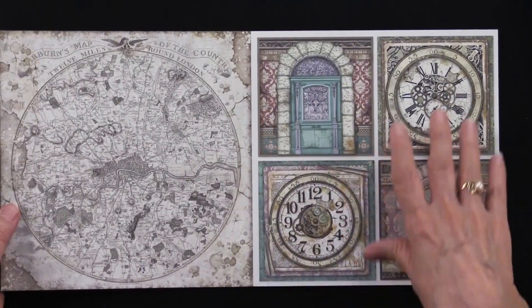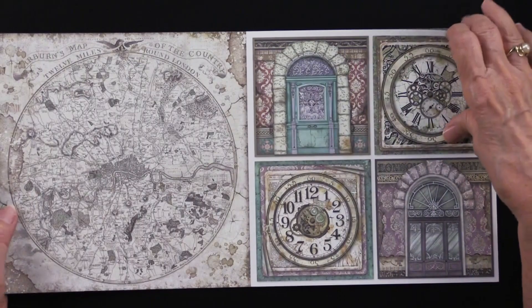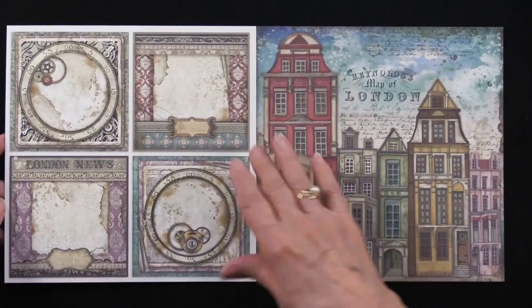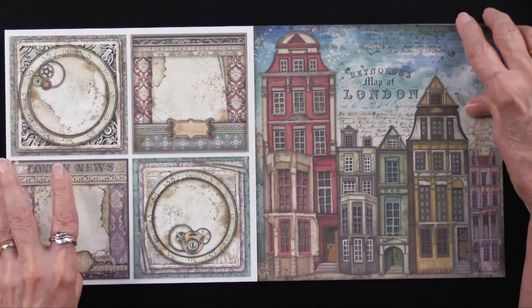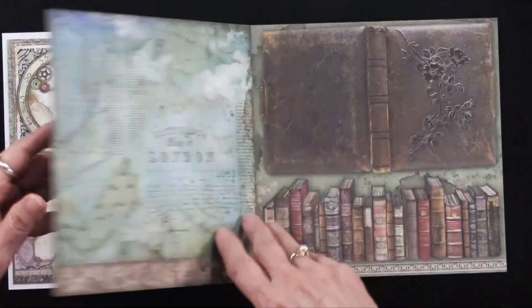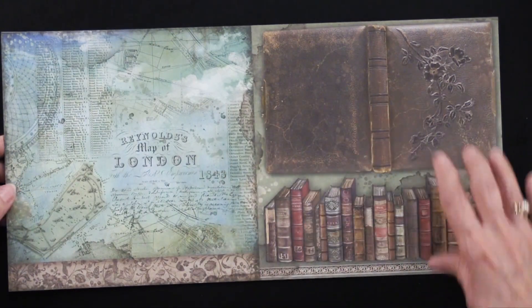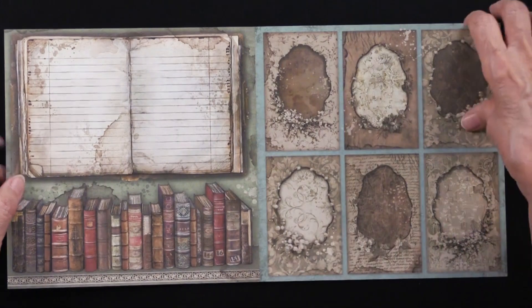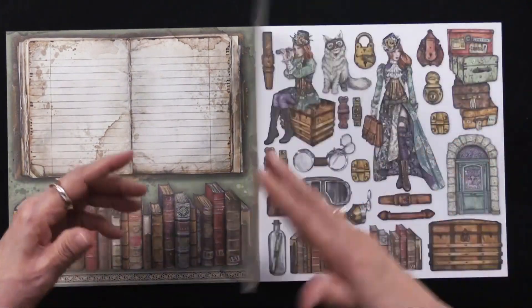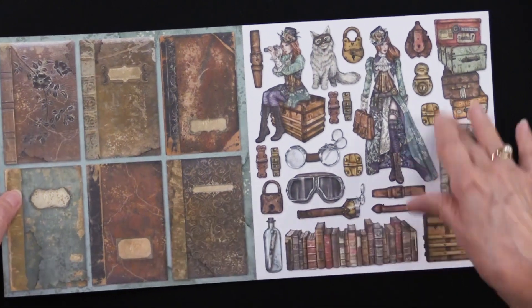As I said, there are 56 cutouts. You saw some in the front, and here are some here. The backside of these, as always, will be planar, so you can take your choice. There are some great big buildings, and here we've got a paper, and then we've got a whole bunch of books, and then we have more cutouts. The backside is different. Here we have some more of these — they look like vintage books, just beautiful — and more cutouts.